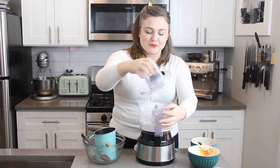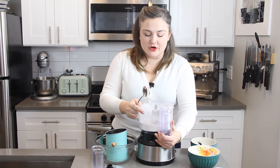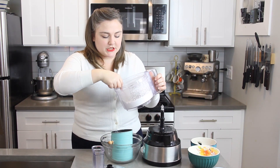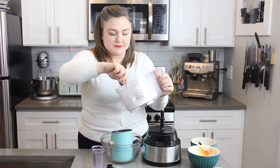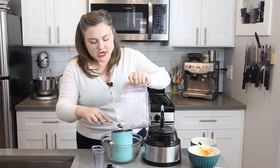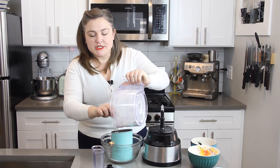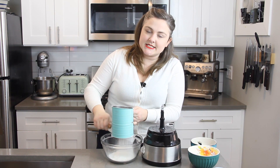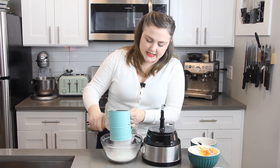Once your mixture is pulsed, go ahead and put it through a sifter to make sure there aren't any clumps. If there's anything left in the top of your sifter after you sift it, you don't want to pour those clumps into your mixing bowl — just toss them out. The sifting part is also going to aerate the mixture and ensure we have really smooth batter that won't deflate our egg whites too much when we mix it in. I'm going to sift this over a medium mixing bowl and keep it separate from our egg whites until those are whipped.